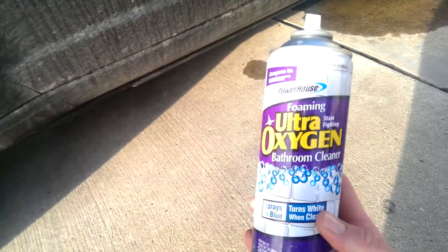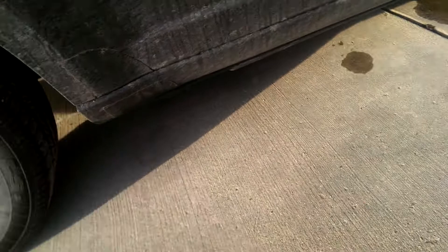This is a typical black car in the winter. Dirty. Horrible. Got some of this bathroom cleaner — Ultra Foam. Let's see.